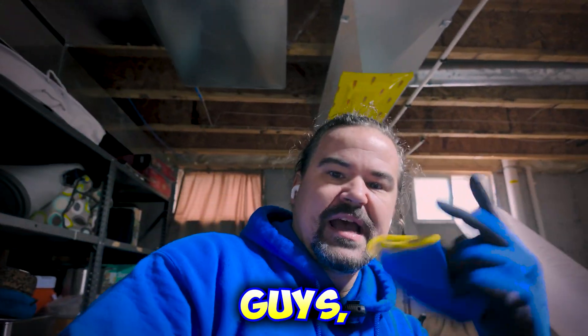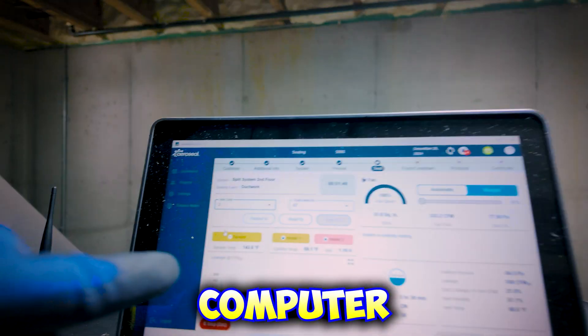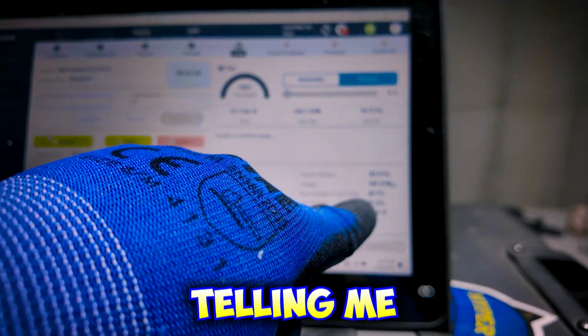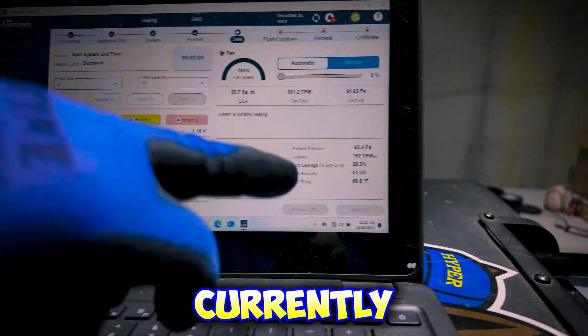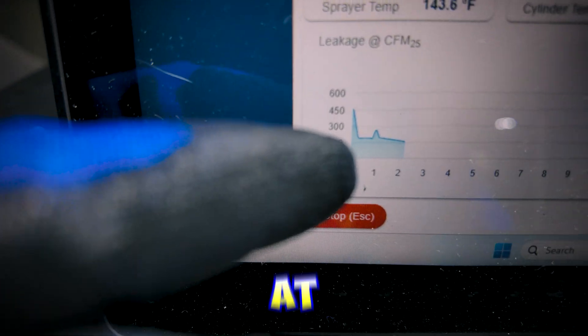All right guys, we're back at it — phase two, the sealing process. Look at the computer screen here. Right now what this computer is telling me is that I currently have 164 CFM of duct leakage — that's currently 20% of the system that's losing air. Here's a graph from where we started; we started at around 500 CFM.